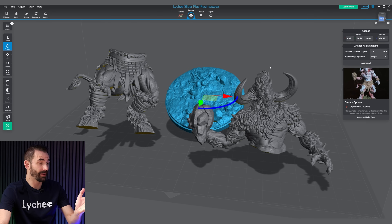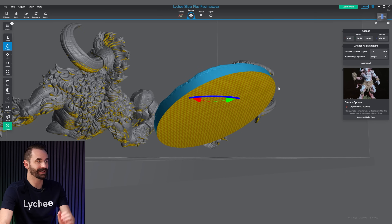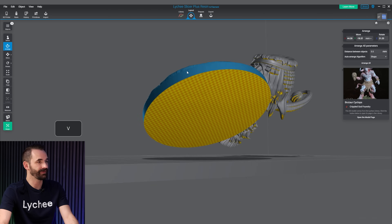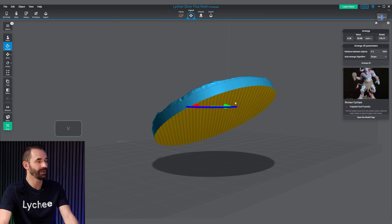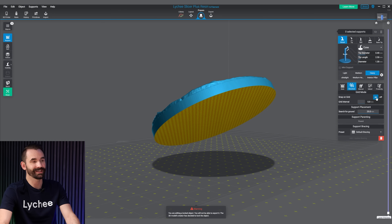Let me show you how to do that. First, let's find the right model. The right model for Projection Support is anything with a large flat surface like this base right here. I'm going to click on this guy, hit V to hide it, V to hide that one as well. Make sure that the base is selected. Go to Prepare, and make sure under Structure that Grid Snap to Grid is turned on.